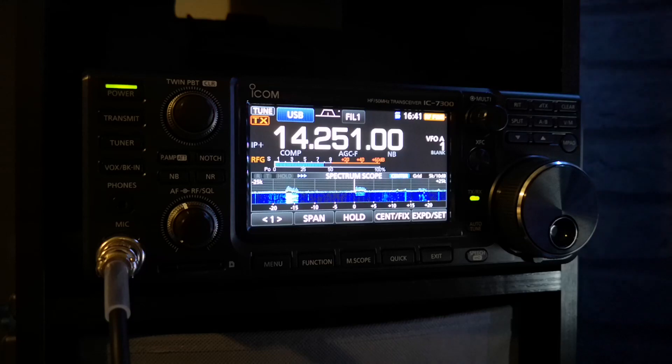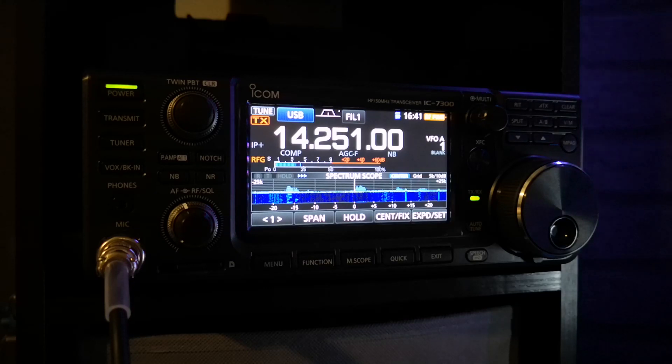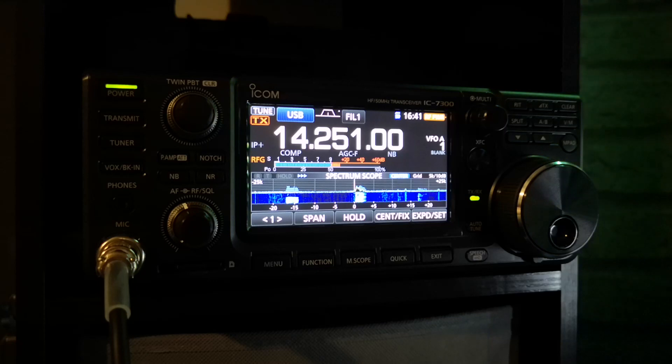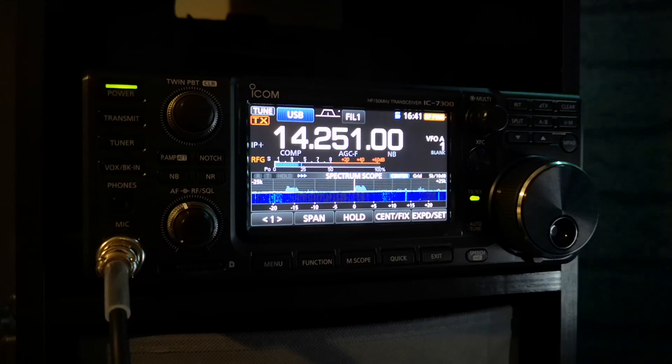I could tune my 80 metre dipole all the way through the band on the 450D, whereas this won't play ball. I do know that the antenna is out of tune anyway, so at the moment I can get a tune on about 3.750 on 80 metres. Apart from that, realistically, there is not one thing that I can criticize so far on this radio.